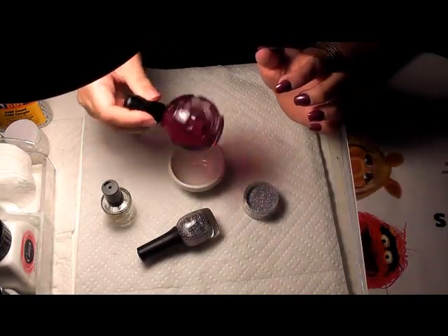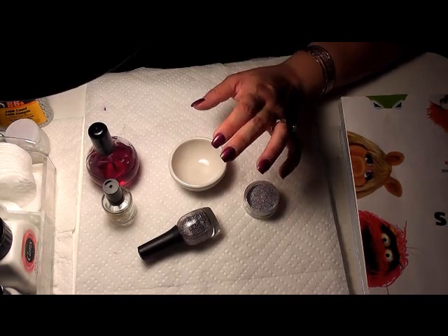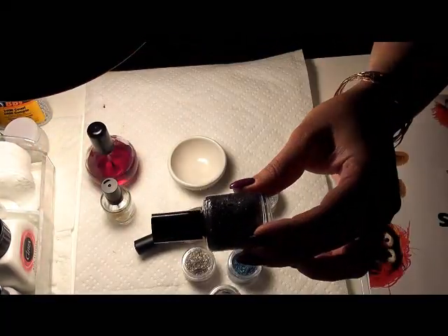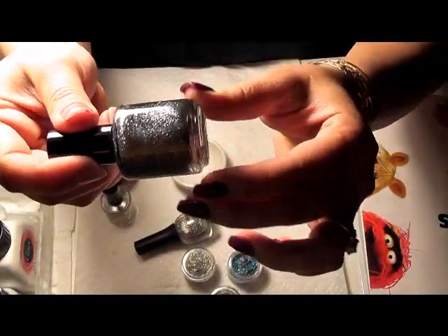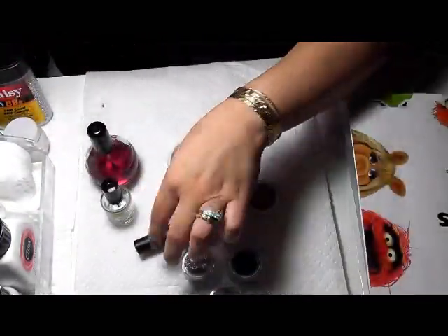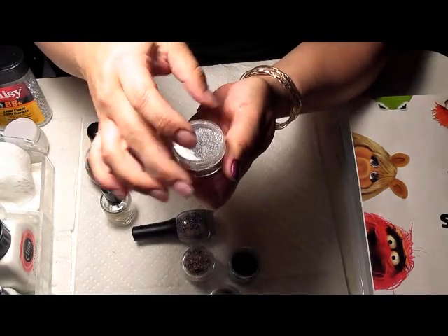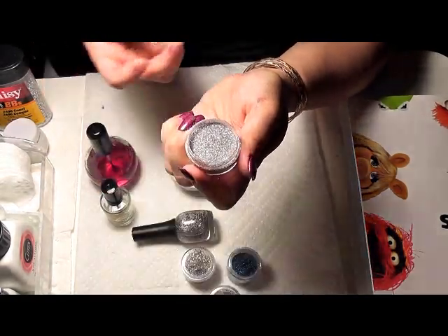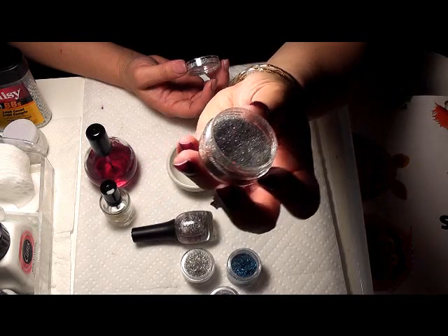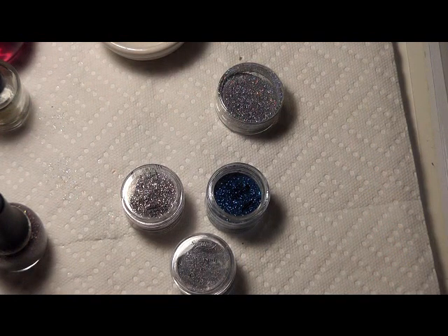You're going to use a looser, runnier top coat like this one, because with the Seche Vite they're a little thick — they're good but kind of hard to shake. When you mix together the bronze and the aqua it's a really cool effect. This powder I actually ordered from Australia — you can get it in the US, it is a bit pricey, but it is very very holographic and slightly coarser than Spectra Flair.